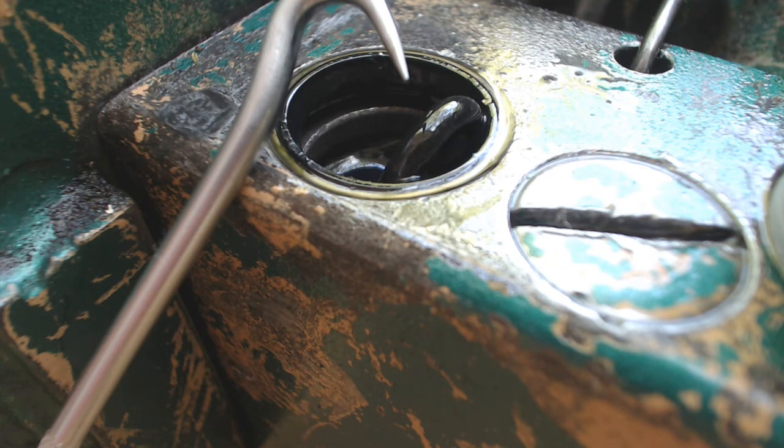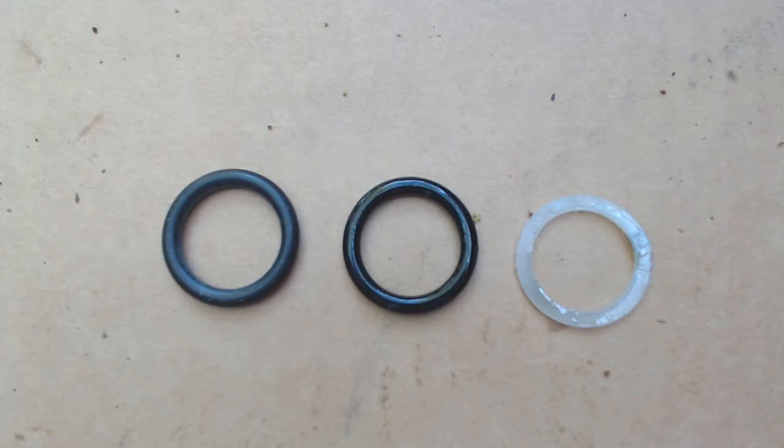Now it's time to take the main o-ring seal out, and believe me they come out a heck of a lot easier than they go in. Now let's look at o-rings and backup rings. The backup ring is on the right, the o-ring that came with the kit is in the middle, and my brand new metric o-ring is on the left.